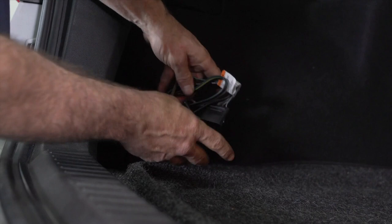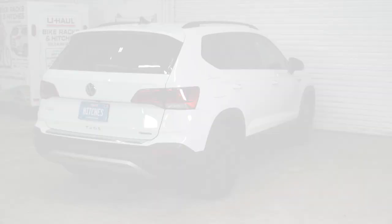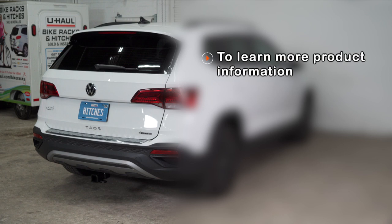That concludes the zero contact interface wiring on a Volkswagen Taos. Thanks for hanging in there and we can't wait to see you out there. Remember, practice safe trailering. If you have any questions about the products seen in this video or if you'd like to schedule an installation with your local U-Haul hitch professional, please visit us online at uhaulhitches.com.